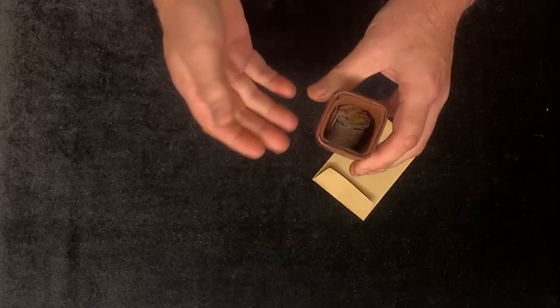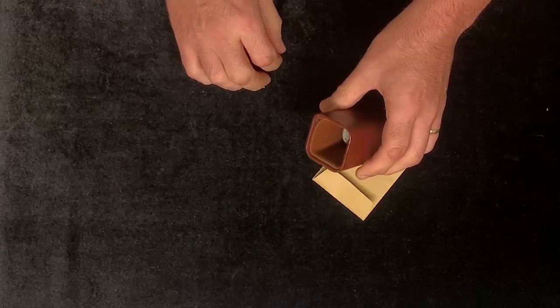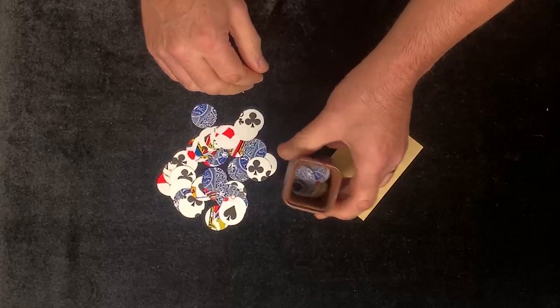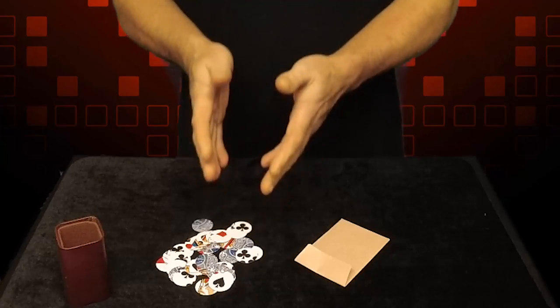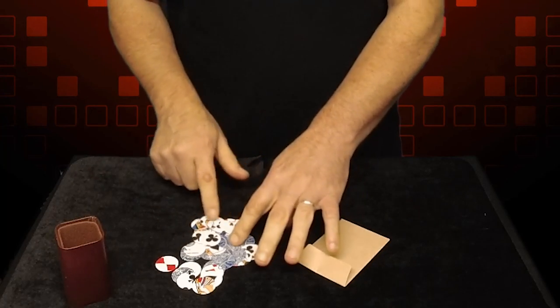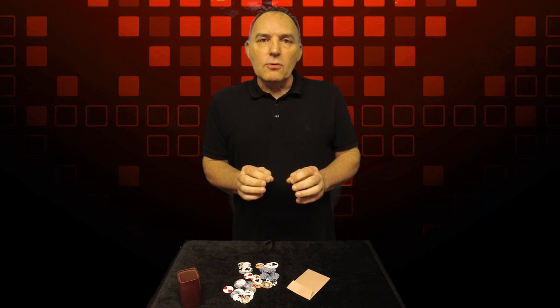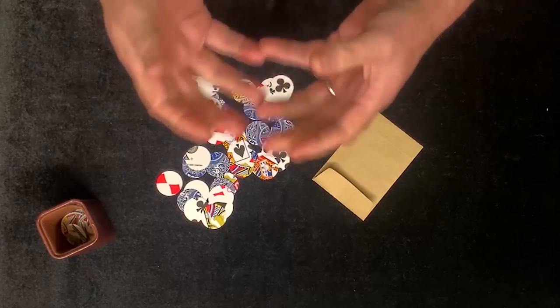Once they're happy that they're thoroughly mixed — in a random order, some face up, some face down — you ask them to tip a few of them across the tabletop. They will tip a few of the cards onto the table, not all of them. The others we can keep in the container. Are you happy with that choice of cards? As you can see they are pretty much mixed up — diamonds, clubs, spades, picture cards, spot cards, everything is there. I want you to have an absolute free choice of any one of those cards, but don't pick one that we can see the face.